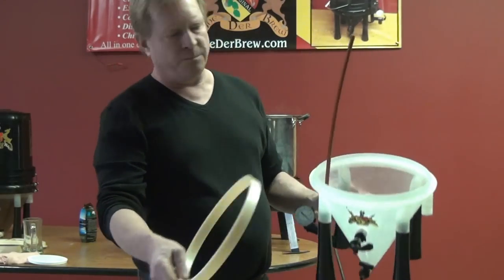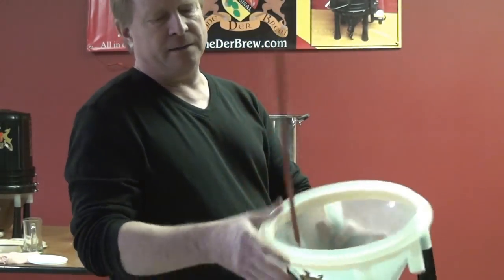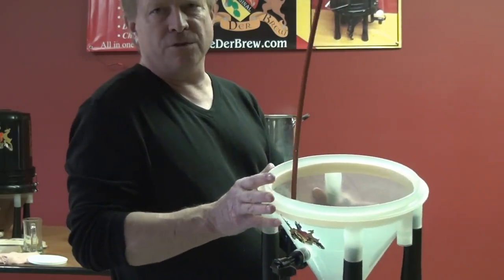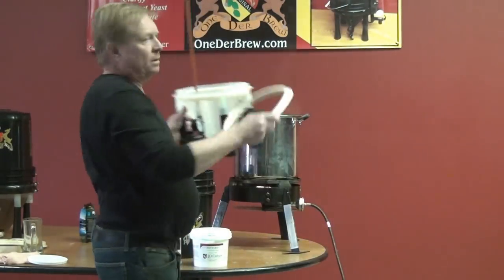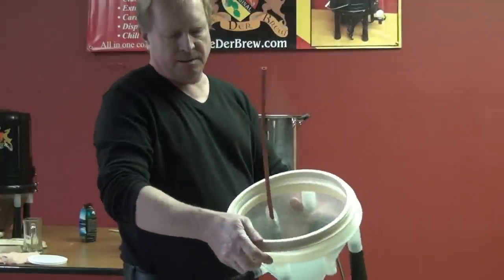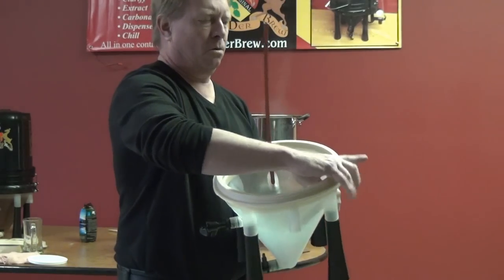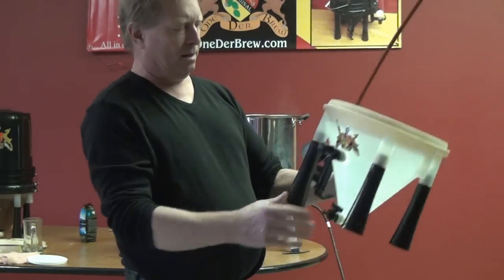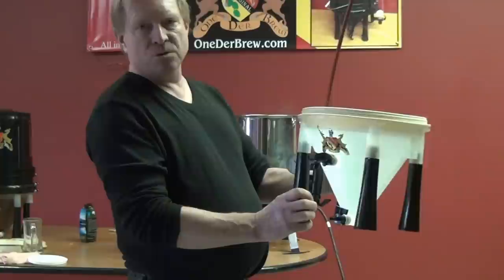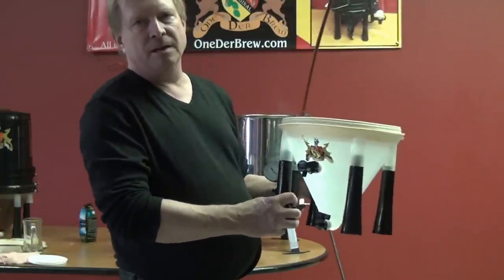Next part is the support ring, which makes sure there's plenty of support for sealing the gasket. Next part is the gasket, and it just goes over the cone, just like so. That's pretty much most of the assembly until we get the wort into the container, and then we'll go from there.